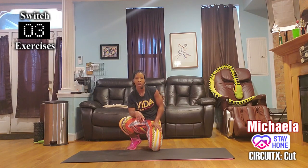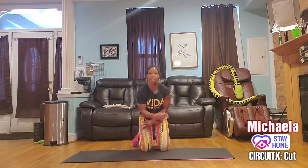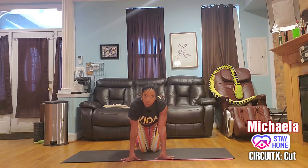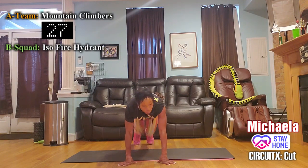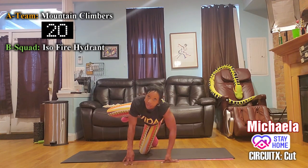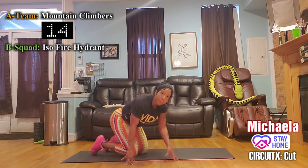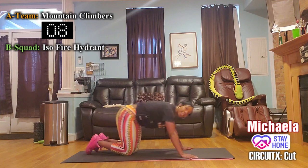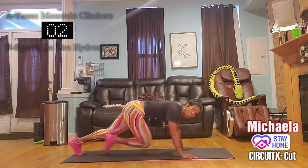You got the kinks out — let's switch into the second phase. Group A — this time on the mountain climbers, cross the knees, cross the hips. Get those obliques involved. Group B — switching legs on the fire hydrant. That right elbow wants to bend — don't let it. Push up strong; let the top half look like the plank that it is.